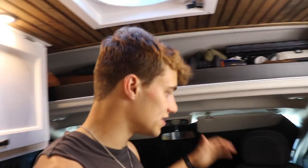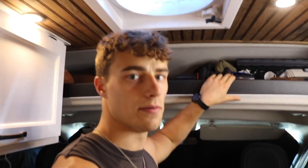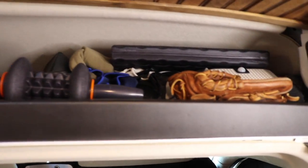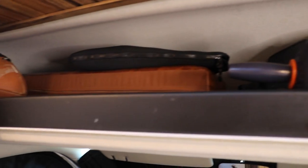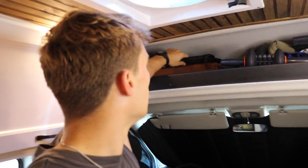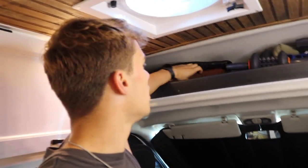Above that seat, in these Ram Pro Masters they have a compartment up top. It basically holds all my junk — my baseball glove, my roller, all my sports equipment. I have some snowboarding goggles, different stuff involving sports. On this side I have my laptop and a little camera equipment. I also have a few cushions that work with this couch, so stay tuned for that.